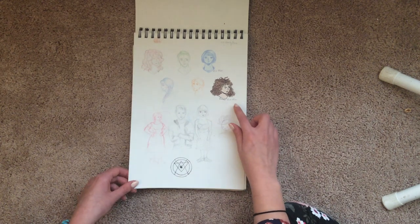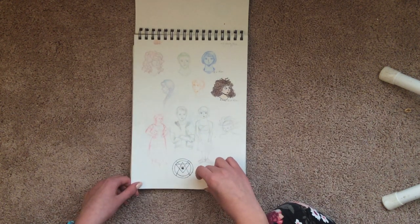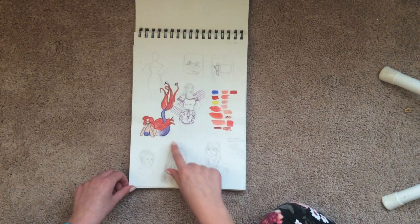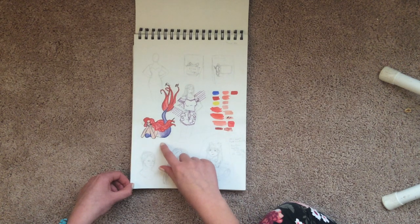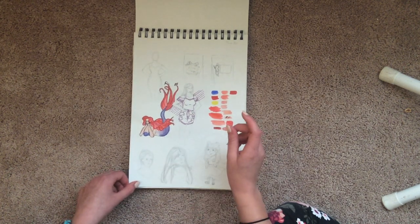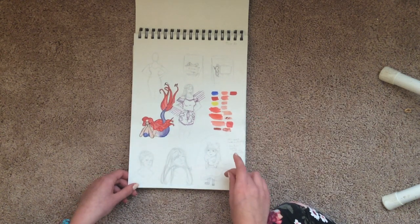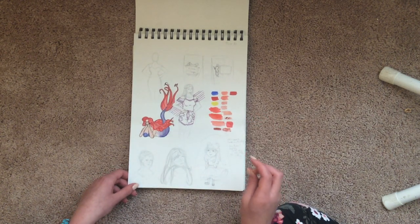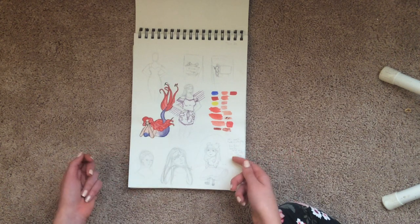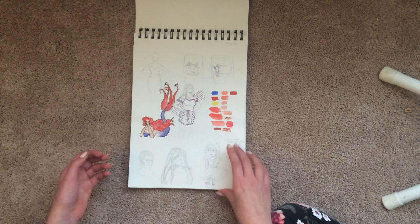So this was some other fan art for the Books of Beginning. Some other colored pencil drawings. And then this was with acrylic paints — I was just trying to use red, yellow, and blue. And I was trying to figure out how to make OCs that I could draw more than once, so they need to have distinguished features. I tried to give her a really flowy dress and hair to make it recognizable.